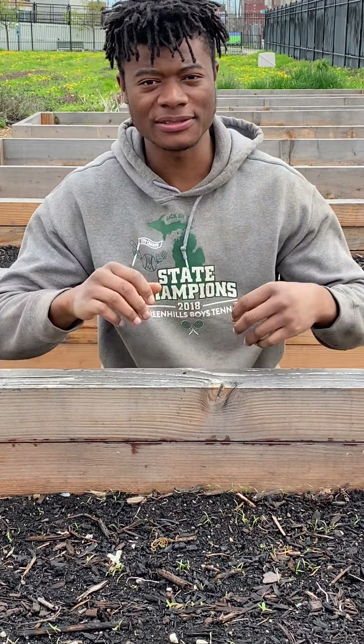Hello, my name is Akello. Welcome to the Keep Growing Detroit Farm. Today we'll be talking about thinning.